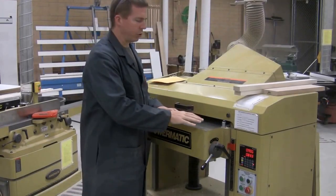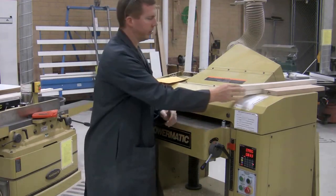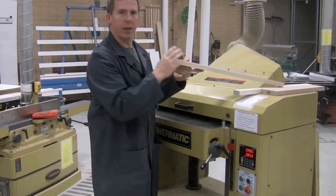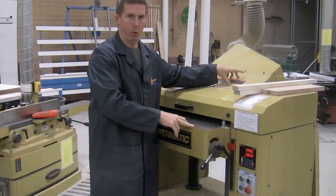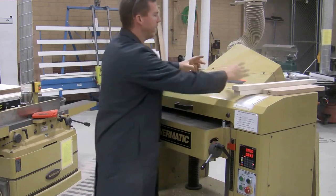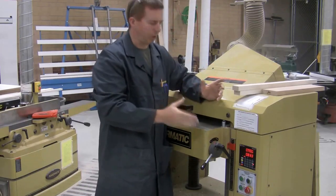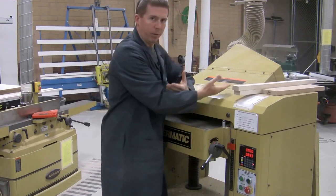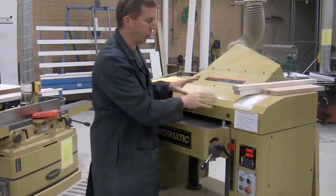This demonstration covers how to use the planer. The planer is called a thickness planer because all it does is plane boards and make them thinner. The blades are located above the board, so it's basically a jointer that's been turned upside down. The blades are in the center of the machine, so really the only way to hurt yourself is to put your arm all the way in almost to your elbow to reach the blades. I've never had any major injuries on a planer.